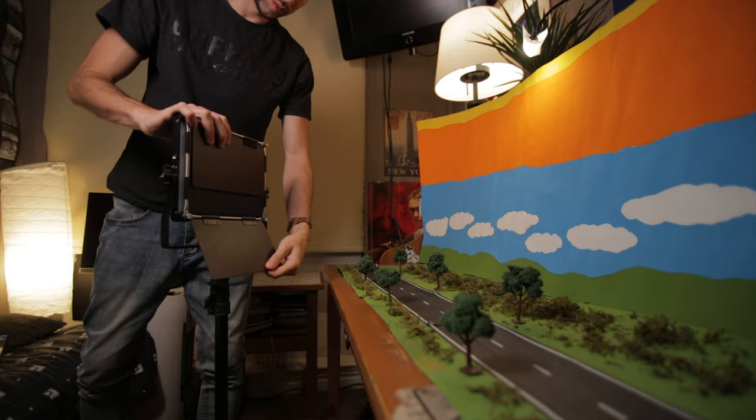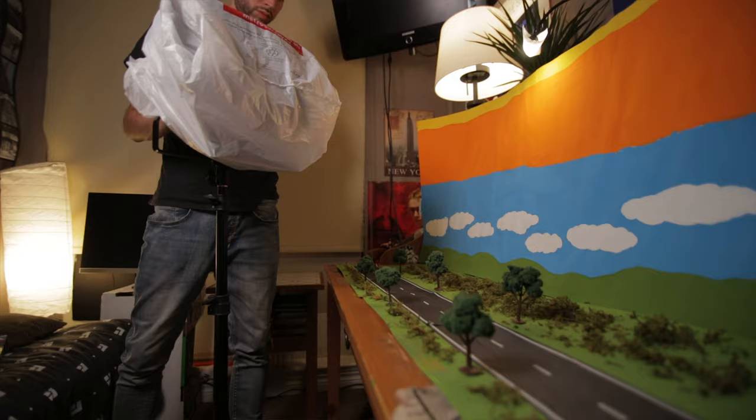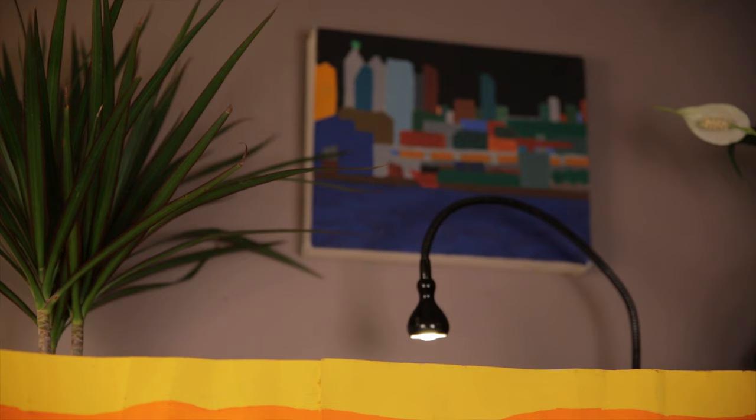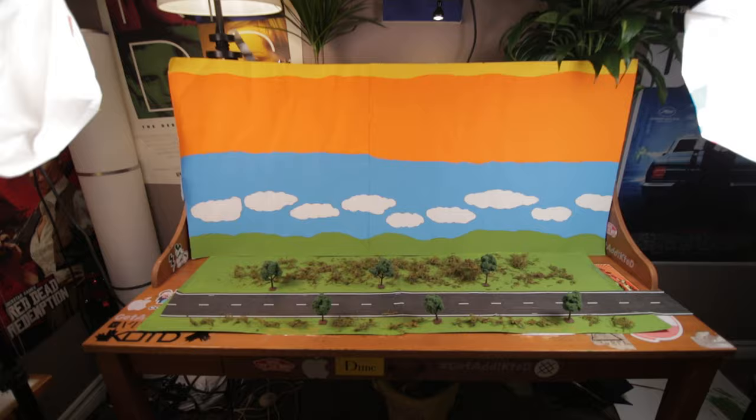Now it's time to light the scene. For this I just used these two Neewer LED lights and I put a white plastic bag over them to diffuse the light so it's not so harsh. I also had one more light above my desk that I angled downwards to give me another layer of light, and it almost acted like the sun because it was so much harsher than the other two lights.